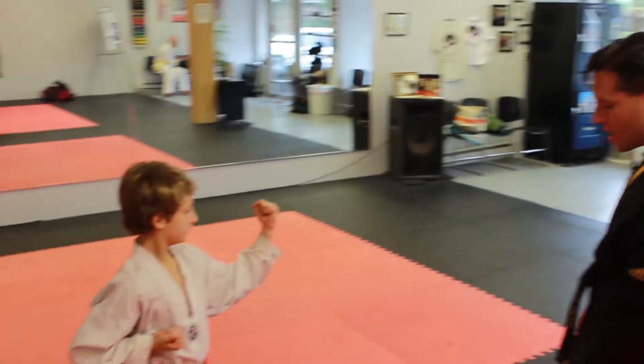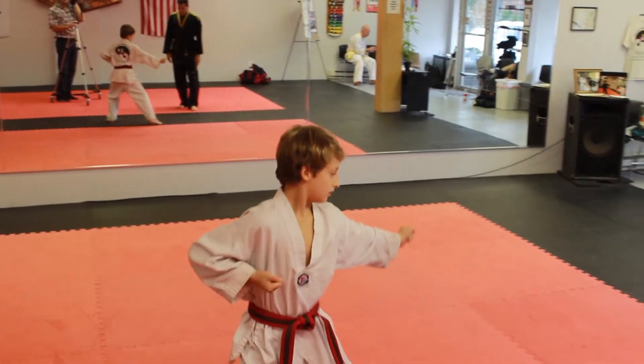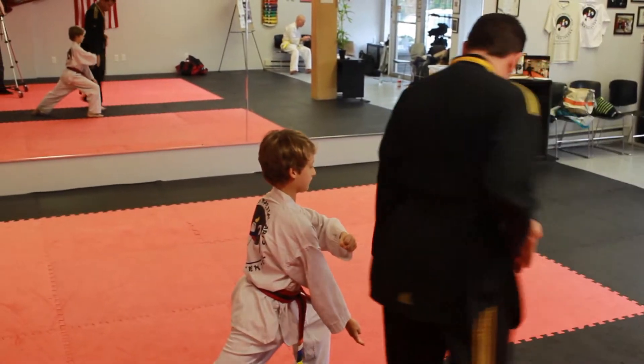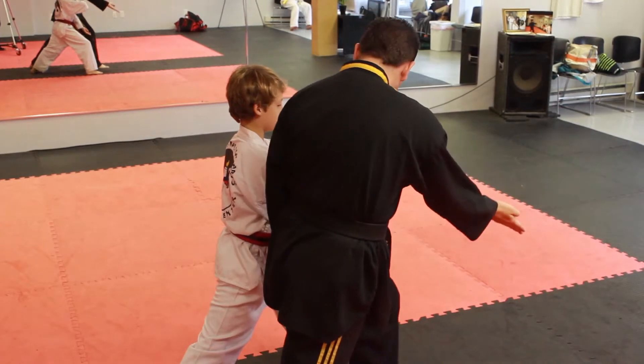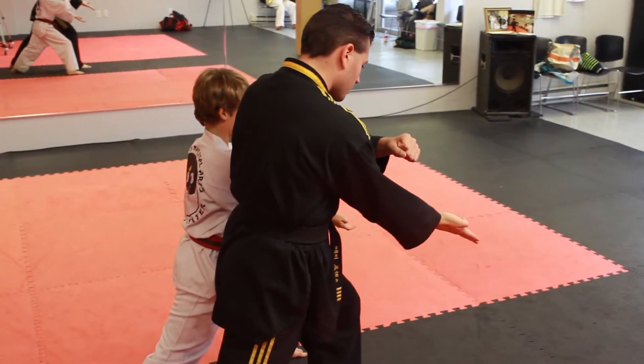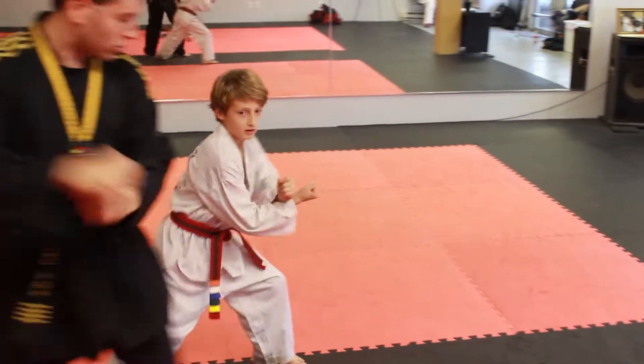Very good. Remember, loud here, but not too bad. And two! Very good. Now don't go straight down. Go more on an angle — that's where the strike is going. Here. Right here. Swim! Make your X. Three!